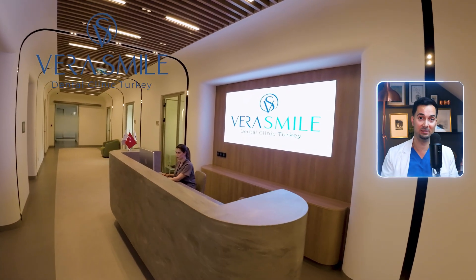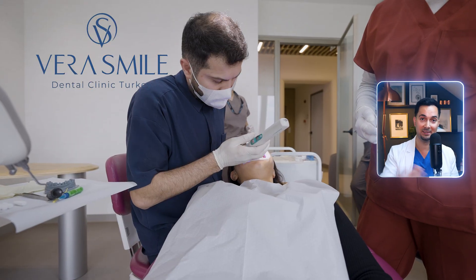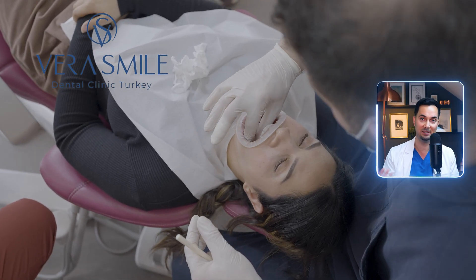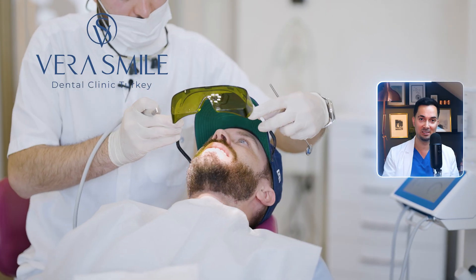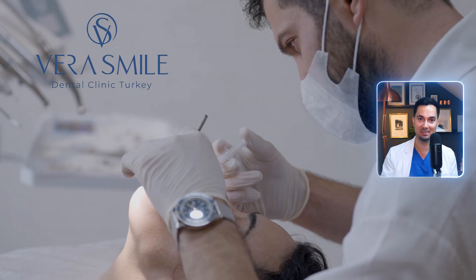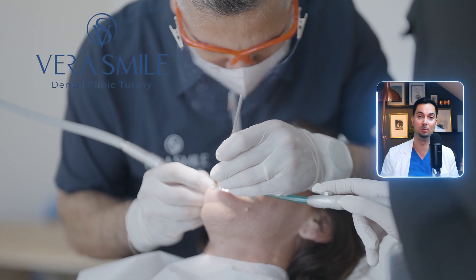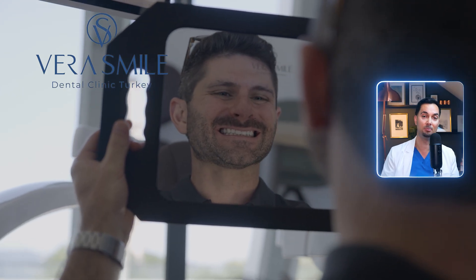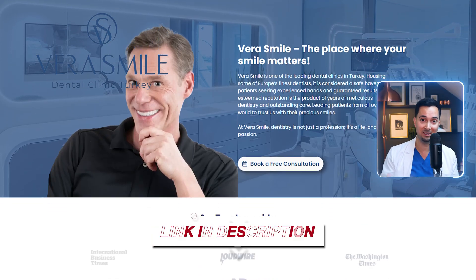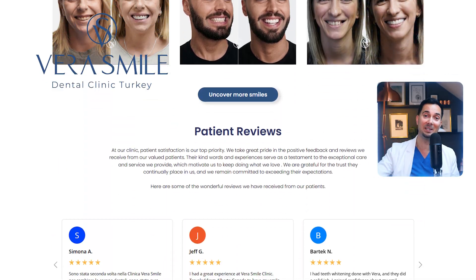Next up, Vera Smile Dental Clinic — a leading dental clinic in Istanbul trusted worldwide for treatments like dental implants, crowns and veneers. They use premium materials from the US, Switzerland and Germany for long-lasting results. From smile design to final results, everything is planned in advance using photos and x-rays. Their experienced dentists deliver precise results while you stay in a five-star hotel with full post-treatment support. Vera Smile offer a lifetime guarantee on implants and 10 years on crowns and veneers.